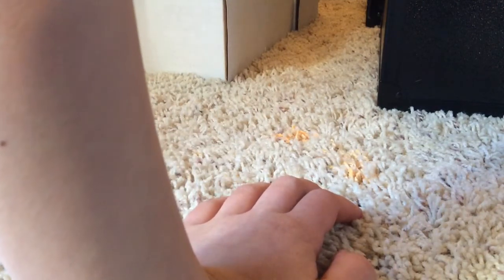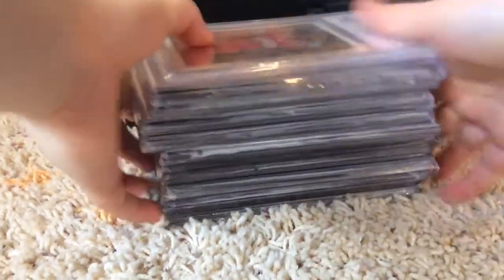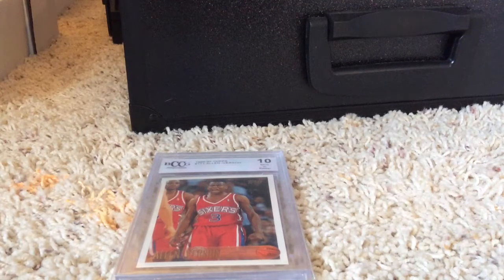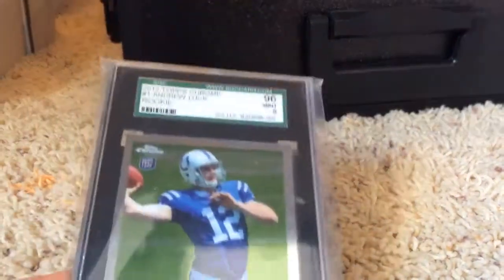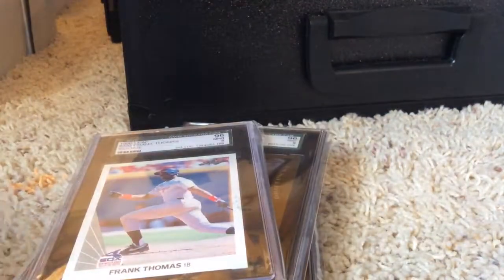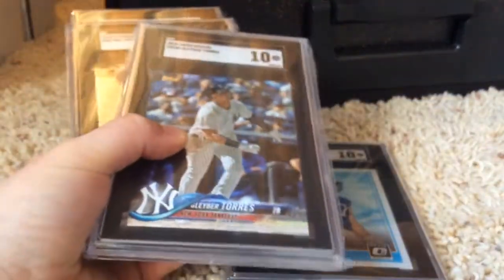Then we have BCCG — and these are my dad's over here. My dad showed me all of his graded cards yesterday and I was just blown away. These are some of the older ones: a BCCG Allen Iverson, Andrew Luck Mint 9, Andrew Luck Mint 9, Randy Moss Mint 9, Thomas Mint 9, Griffey Mint 9, Griffey, and Jordan 7.5. Then Josh Allen Optic 10, Glaber 10, Trey 9, 5 Select, and a Jaylen Brown Tri-Color 10 Select — nice cards there.